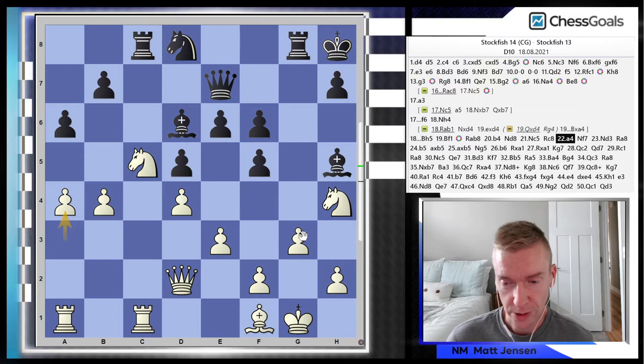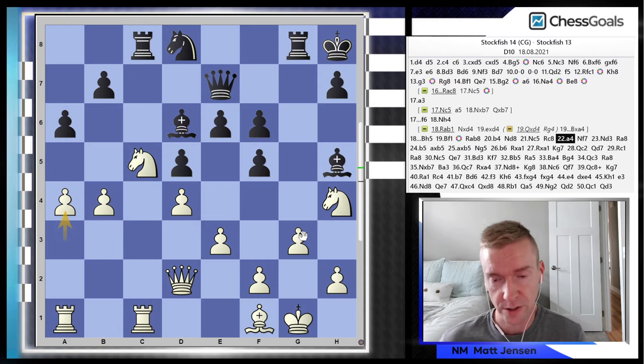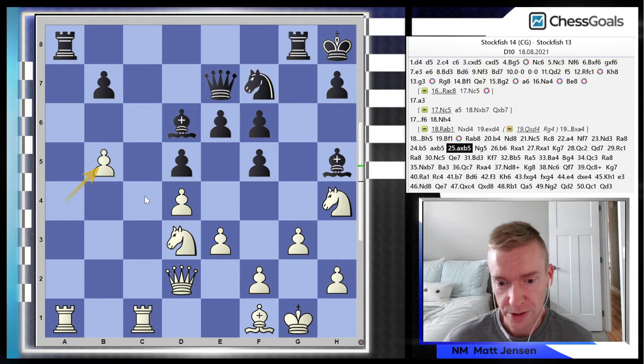White plays b4 followed by knight to c5, and look at these pawns rolling. This is pretty simple chess by white — playing very solid. Number one, watching for threats by black. Number two, looking to increase the advantages that white already has in the position. White is now going for this queenside play — that's where white has the advantage. Knight f7, knight d3, and now finally b5 comes through.